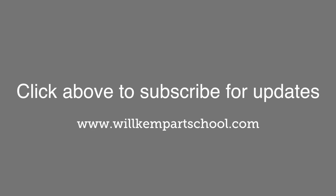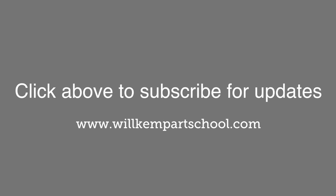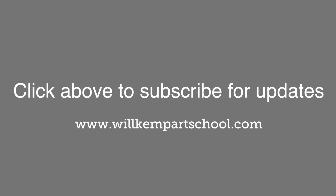This is Will Kemp from Will Kemp Art School. Click above to subscribe so you don't miss out on the next lessons.